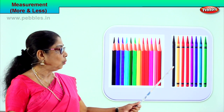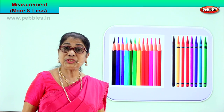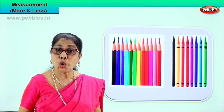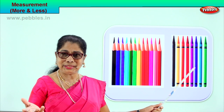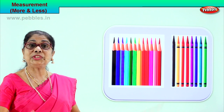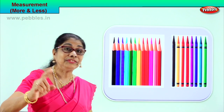Let's count the crayons: one, two, three, four, five, six, seven, eight. There are eight crayons here. Which is more — is it eight or twelve? Certainly the twelve color pencils are more than the eight crayons. So crayons are less. More color pencils, less crayons. Which is more? The color pencils. Which is less? The crayons. Good. You learnt now to look and observe and learn which is more and which is less after counting.